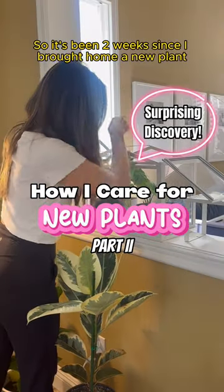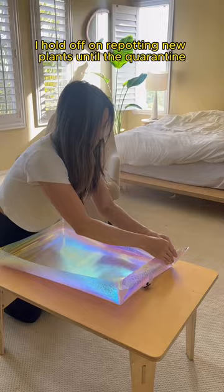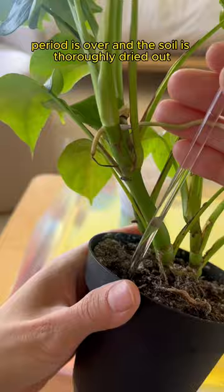It's been two weeks since I brought home a new plant and quarantined it in my mini greenhouse. Now it's time to get to work. I hold off on repotting new plants until the quarantine period is over and the soil is thoroughly dried out.